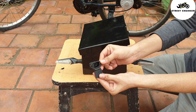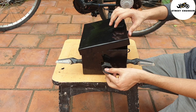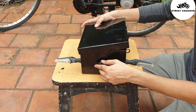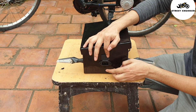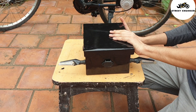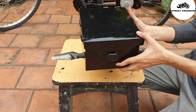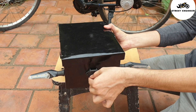This is the charging port — insert the charging port into the battery box. Here I have mounted the charging port in the battery box.